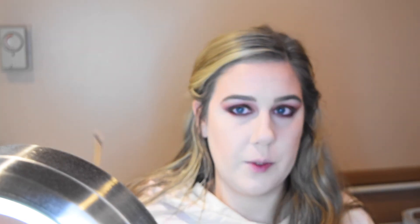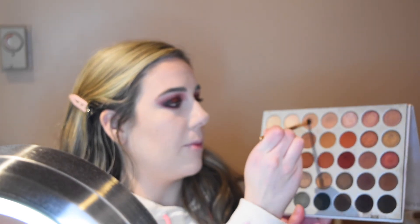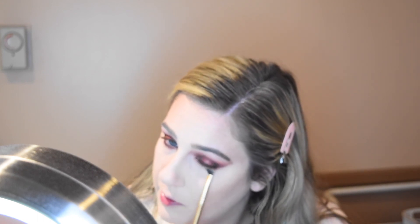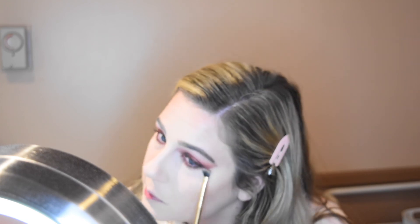I'm kind of dragging the red shade up to connect the top and bottom a bit. Then I'm taking an angled fluffy brush with the light brown transition shade and buffing that on the lower lash line to help blend it more, smoke it out, and make it not so harsh.